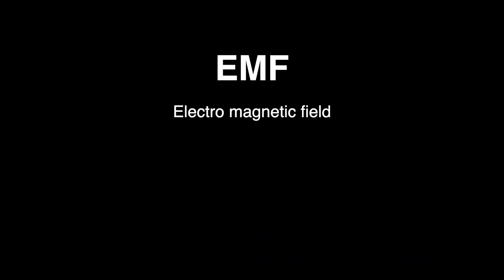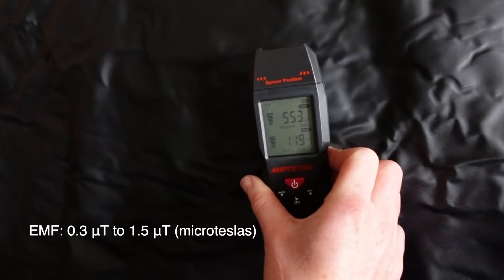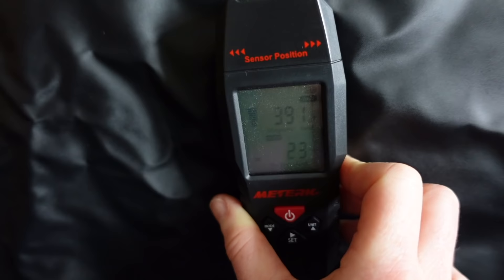Something to bear in mind if you are concerned about EMF — electromagnetic field — which is the amount of electrical frequency a device gives off. This blanket gives off a reading of 0.3 to 1.5 micro teslas, coming up slightly different based on where you place it on the blanket. The main thing to mention is that the blanket has been tested and it is safe to worldwide standards.